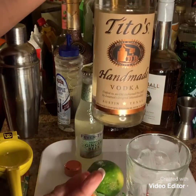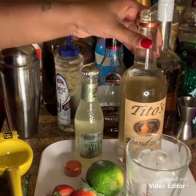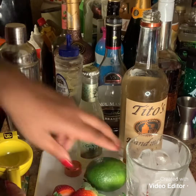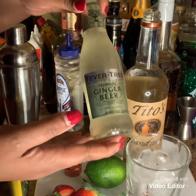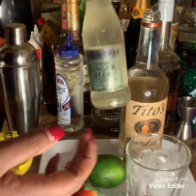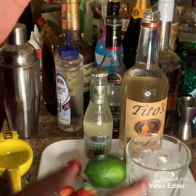First you're going to need some vodka. And you're going to need a lime, of course, for the lime juice. And you're also going to need a ginger beer — I got this ginger beer from Walgreens. And of course, strawberries.